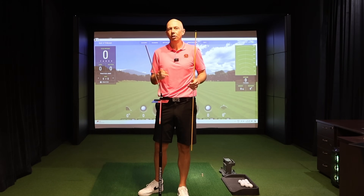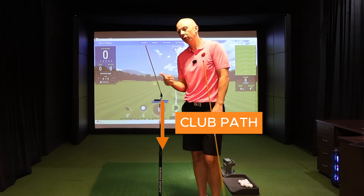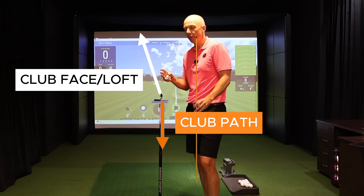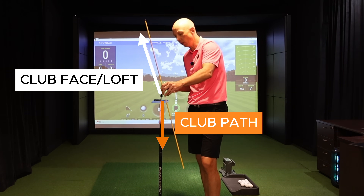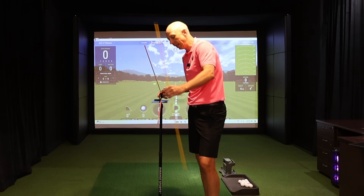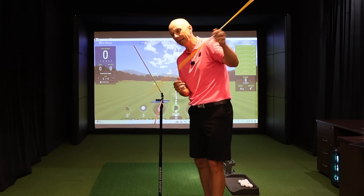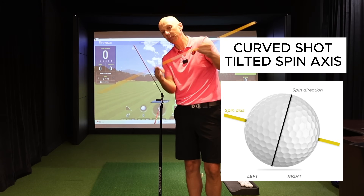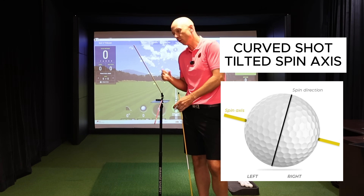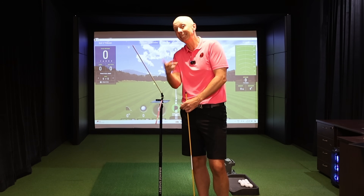Now, what does it look like when these two lines get disconnected? I've got the swing path still traveling at the camera, but now the club face is pointing slightly to the right. This angle — about 35 degrees, representative of a seven iron — means these two sticks no longer align. There's a difference between them, and the bigger that angle gets, the greater the tilt of the spin axis. The ball curves off to the right — that's what a slice looks like.